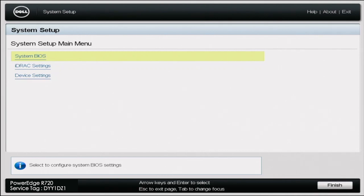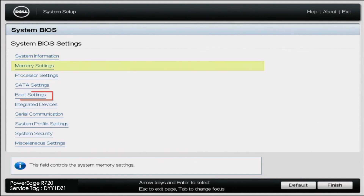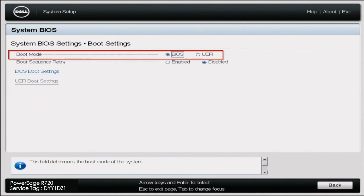Before we get started with the installation, there's one little thing we need to do first. Power on your server, and during POST press F2 to enter System Setup. Once in System Setup, click on System BIOS, then scroll down to Boot Settings, and change the boot mode to UEFI.